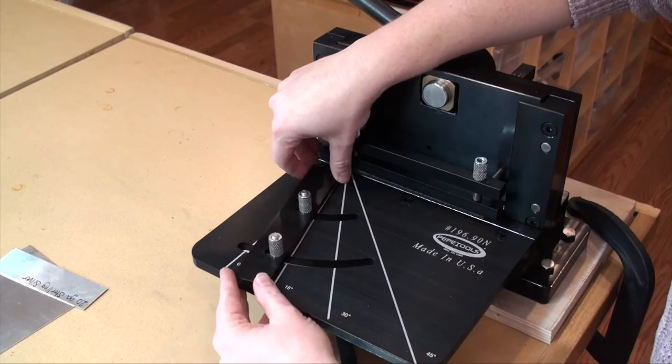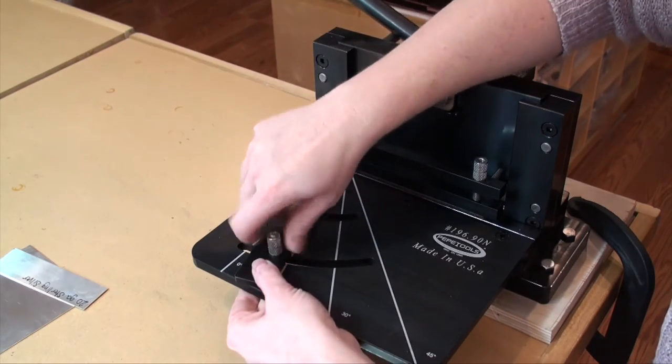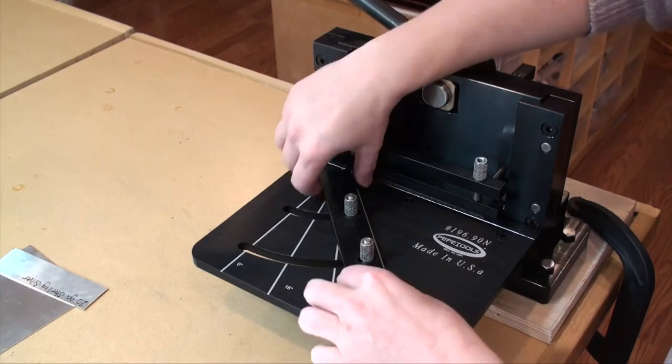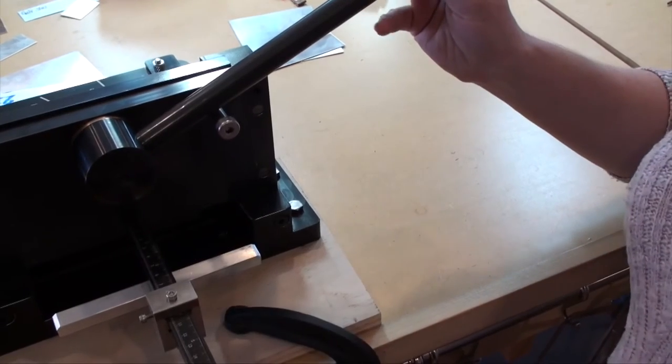The feeder table also features miter box laser engraved markings at 0 degrees, 15 degrees, 30 degrees, and 45 degrees. The item comes completely assembled with the exception of the handle, which is very easy to slip in and just tighten up a screw with the provided Allen wrench.